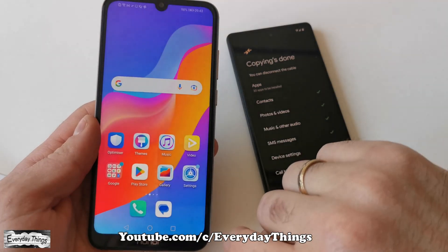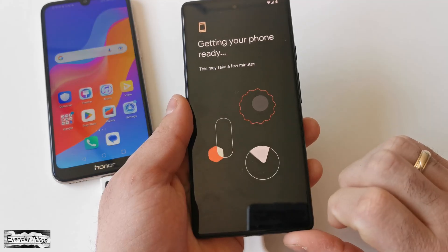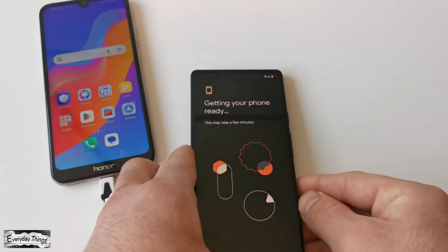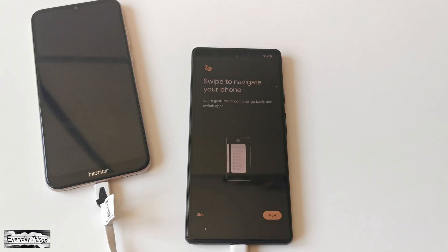Once the transfer is complete, tap Close on your old Android phone, and then press Done on your Google Pixel. Then give it a few more minutes to get everything set up and get your phone ready.